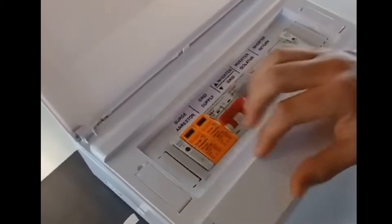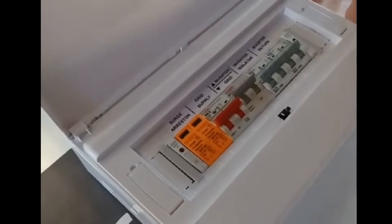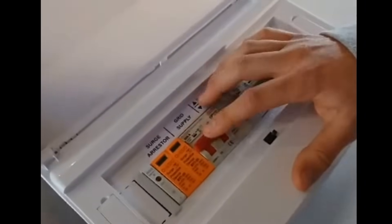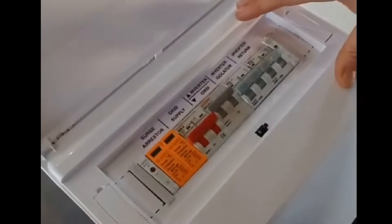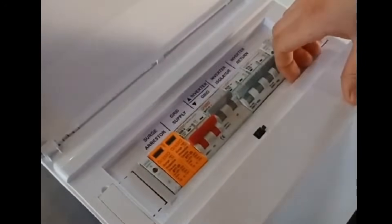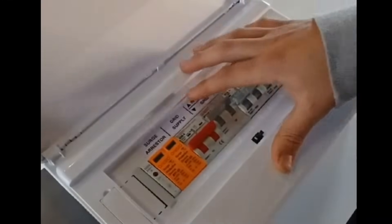Here we have a surge protector, just to protect your house and all your appliances from surges that may occur from the grid side. This breaker feeds to the main AC DB box, so this one just feeds this DB box and ensures that in case your inverter is down, your AC power still flows through this DB box into your house.